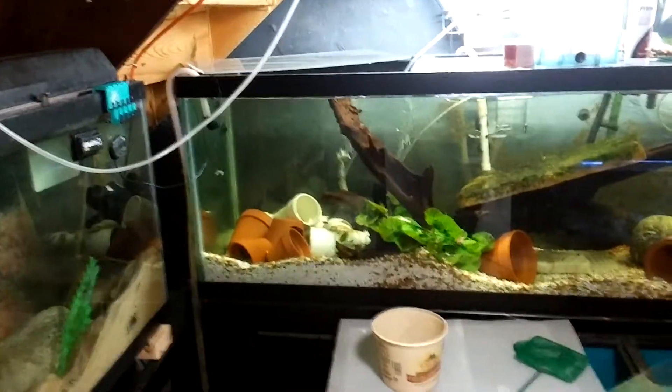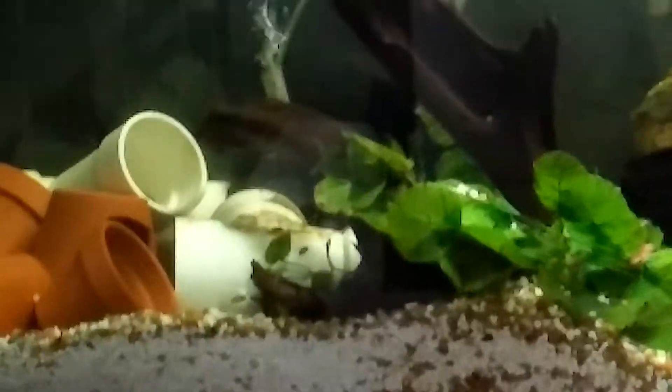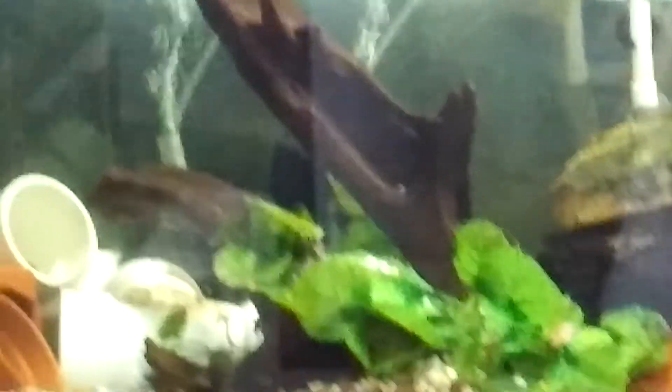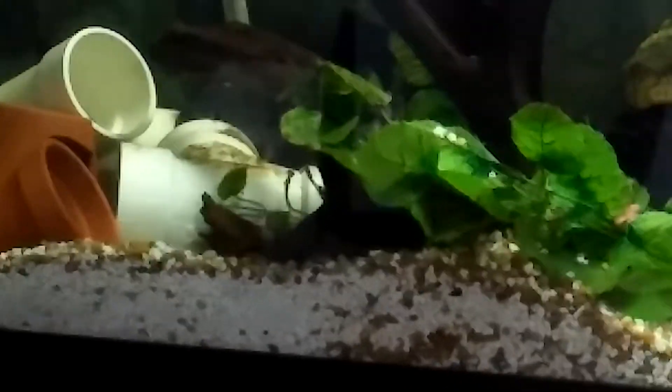Good morning. I'm just sitting here doing a little bit of things in the fish room. I'm adding more air lines because I'm moving some tanks around and I need more holes up in here. I need to drill some more holes in this PVC. I got about 50 more of these here.